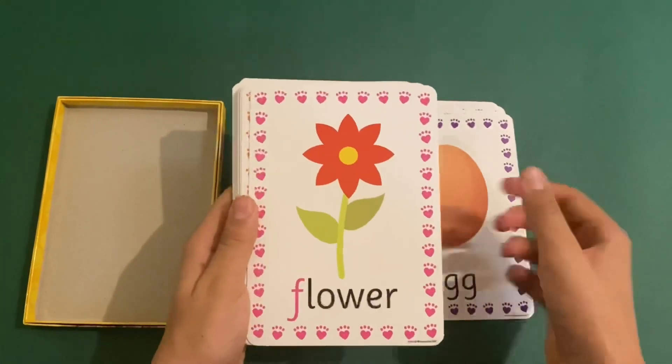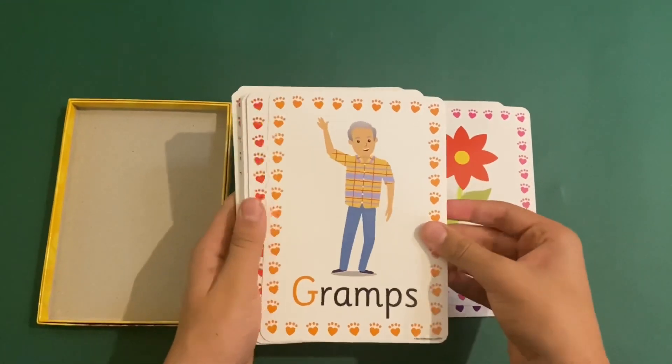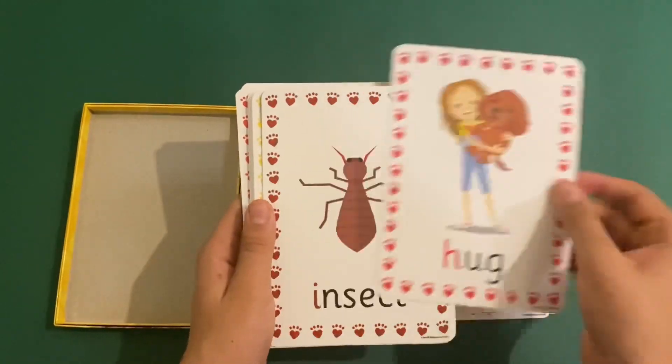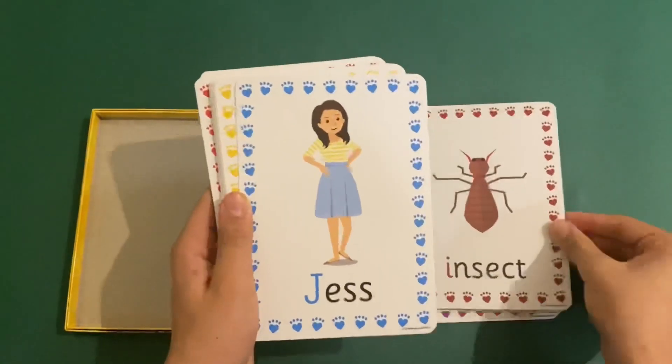F for flower, G for gramps, H for hug, I for insect, J for dress.